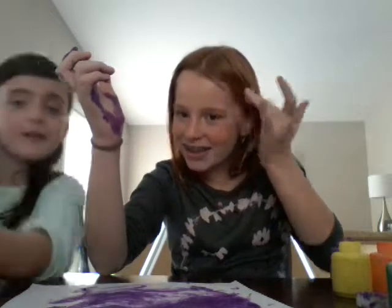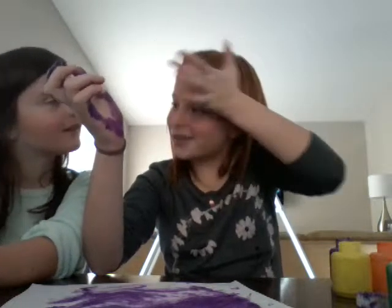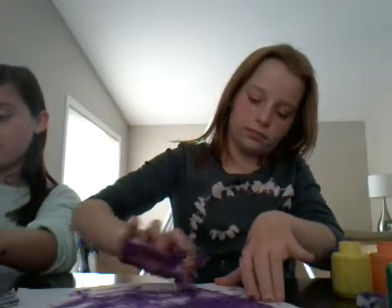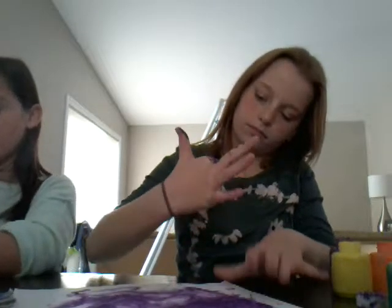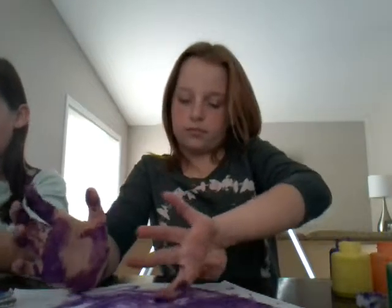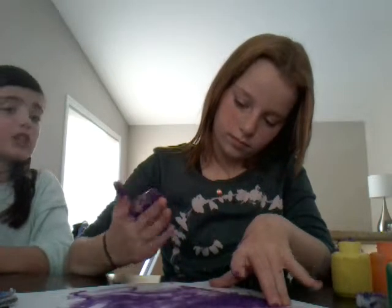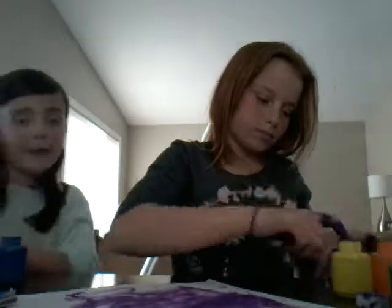Oh my god, it's a really painty mess. I got it on my forehead — seriously, I got it on my nose yesterday too. I don't know how I did that. It's crazy how I can paint. I want brushes for Christmas, more paint for Christmas, and more brushes for Christmas.